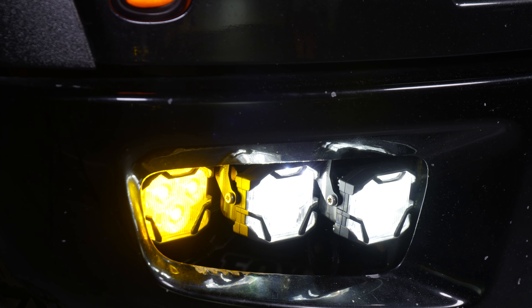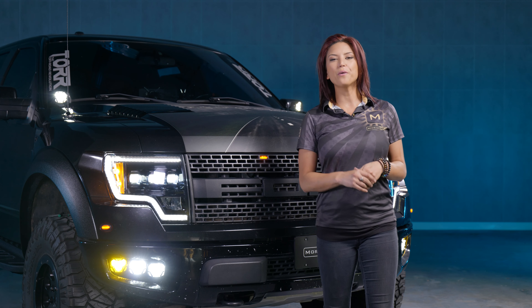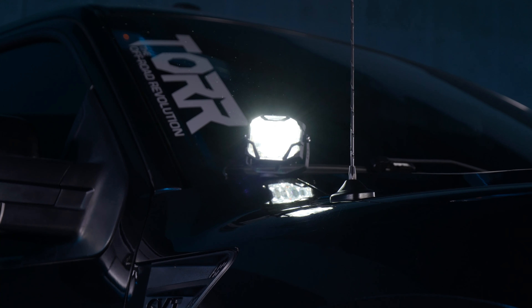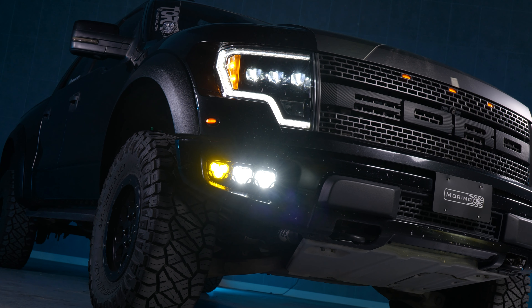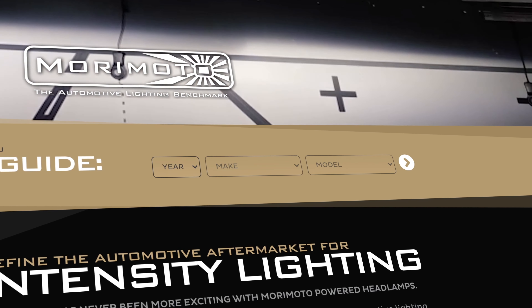And just like that, your 4-Banger foglight replacement has been installed in your Ford Raptor. Make sure to check out all the products we have for your vehicle, such as the A-pillars, the XB headlights, and much more. Just put your year, make, and model at moriomotolighting.com and we'll catch you guys over there.